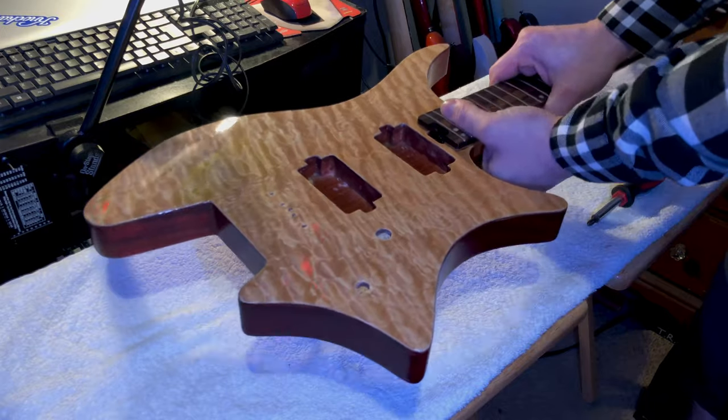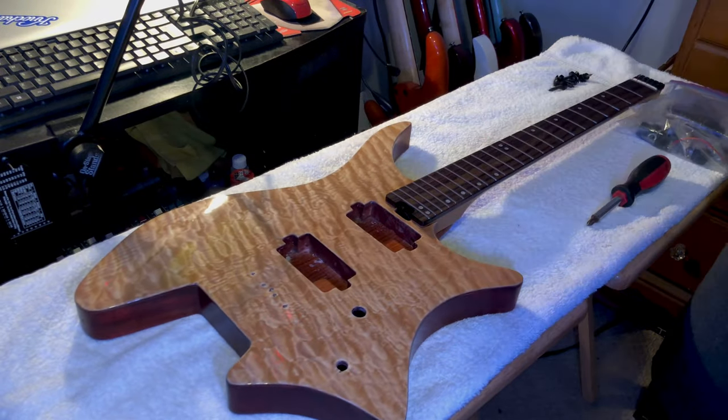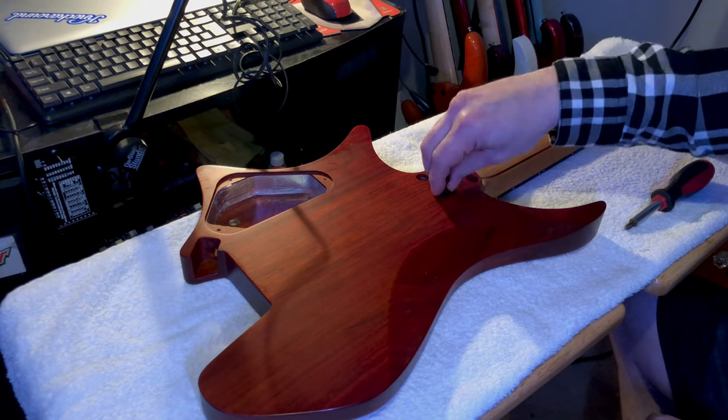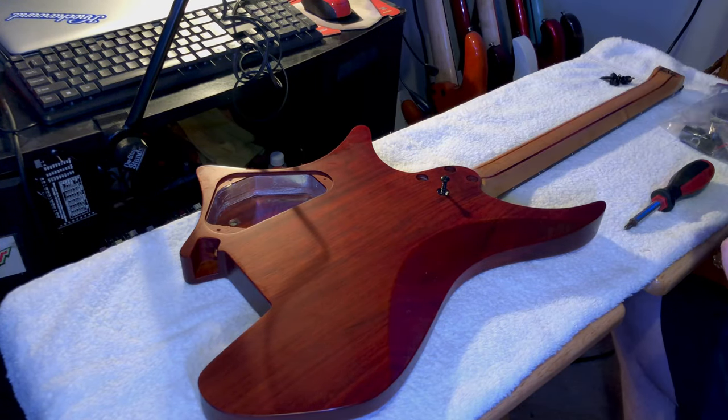So that's a sign of a great neck joint. Earp did really good there. Nice and snug and that's what you want to have. So then we threw the screws in.